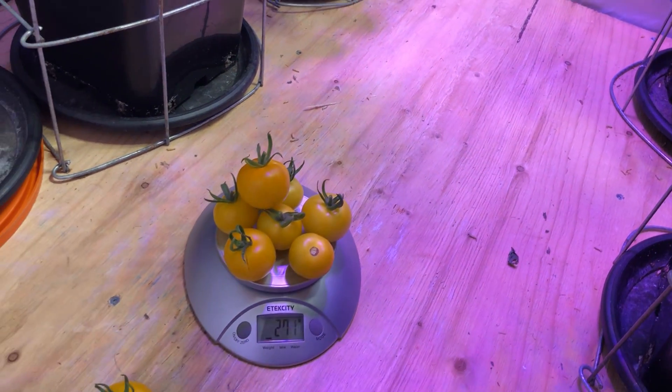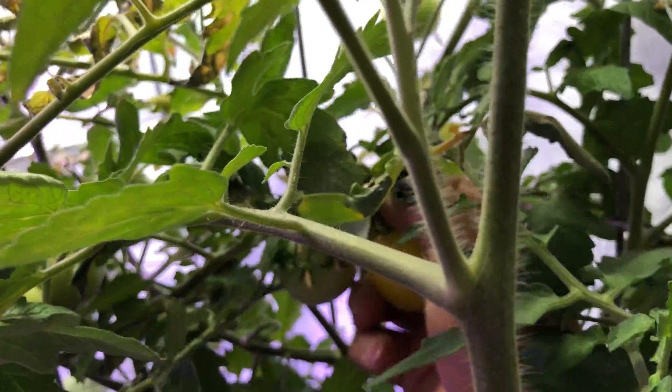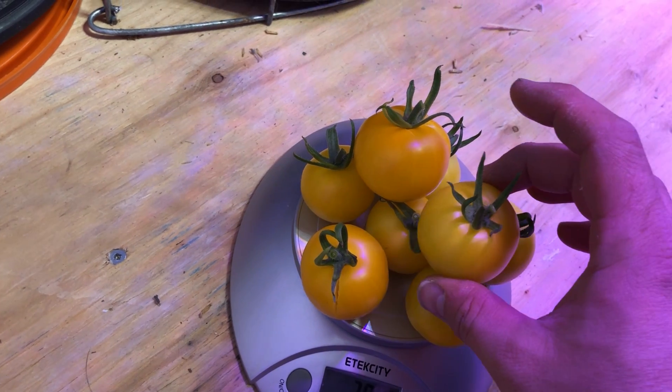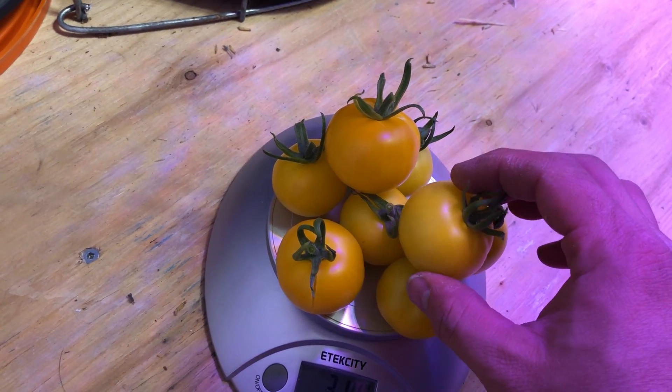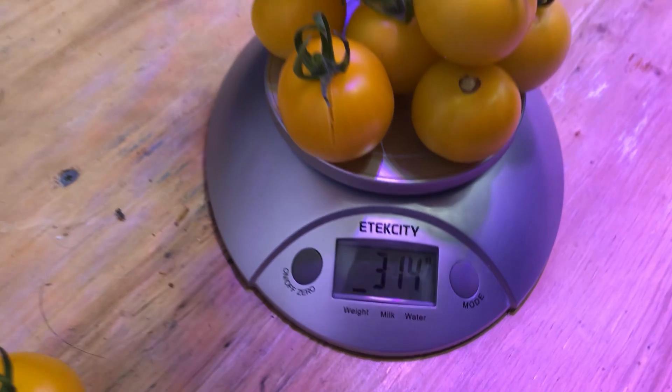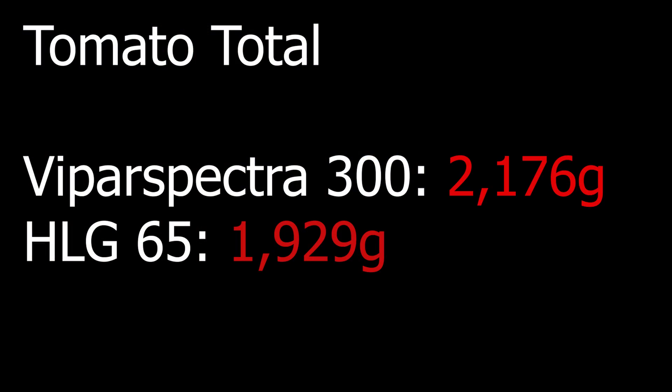The Viper Spectra is hung a little bit higher. But once the plants got tall enough that they were starting to grow into the lights, I couldn't really maintain that difference because I couldn't bring the lights any higher — I was running out of vertical space. So I figured let's just end it here. When it was all said and done, the Viper Spectra 300 managed to edge out the HLG 65 by about 250 grams.